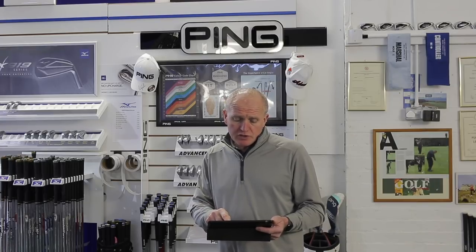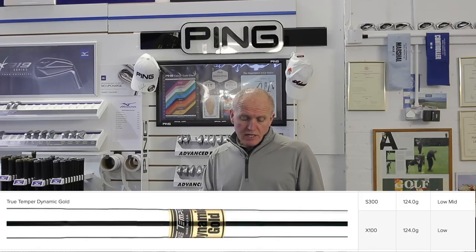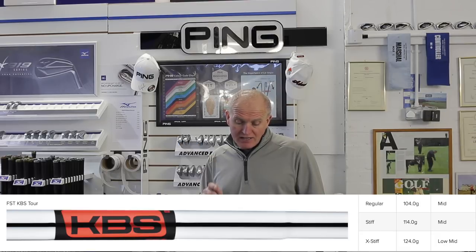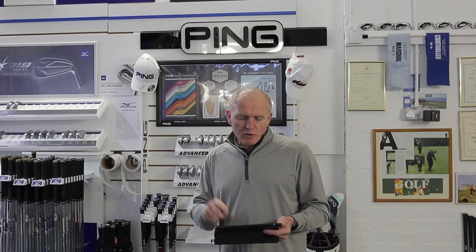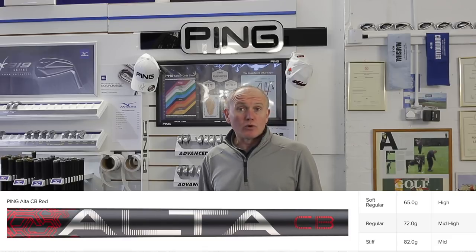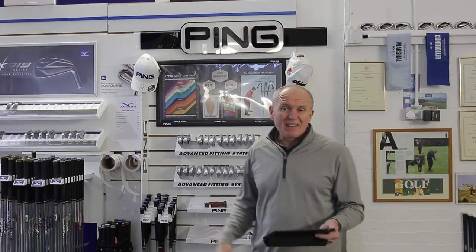Shaft-wise, there are quite a lot of options. In steel, all previous shafts are still available: AWT 2.0 in regular, stiff, and extra stiff; True Temper Dynamic Gold S300 and X100; Dynamic Gold 105 and 120; KBS Tour in regular, stiff, and extra stiff; Project X; and XP95. PING are really pushing the boundaries on shaft options. There's also a brand new graphite shaft — the PING Alta CB Red — in soft regular, regular, and stiff. All the usual color-coded lie angle combinations, from four degrees flat to five degrees upright, are available.